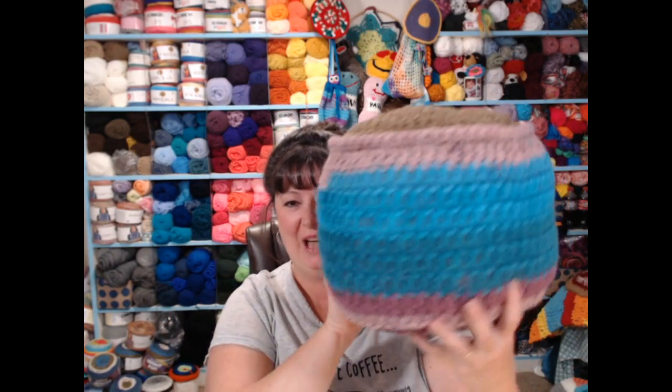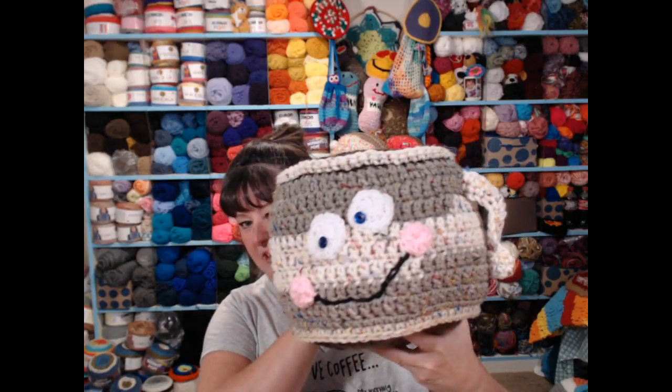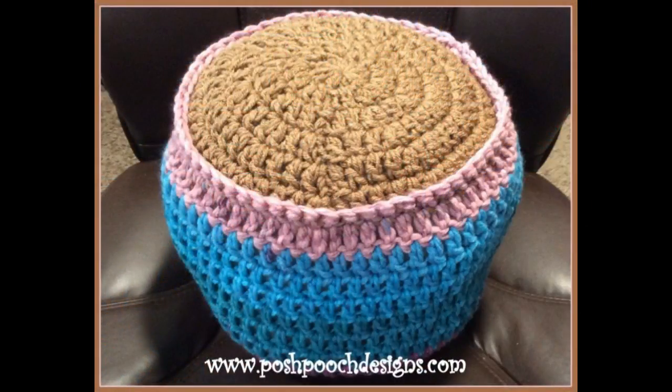That was step four! Tomorrow we're doing step five, where we'll be adding the eyes, the mouth, and the handle. I'll see you tomorrow for step five and then we'll be finished!